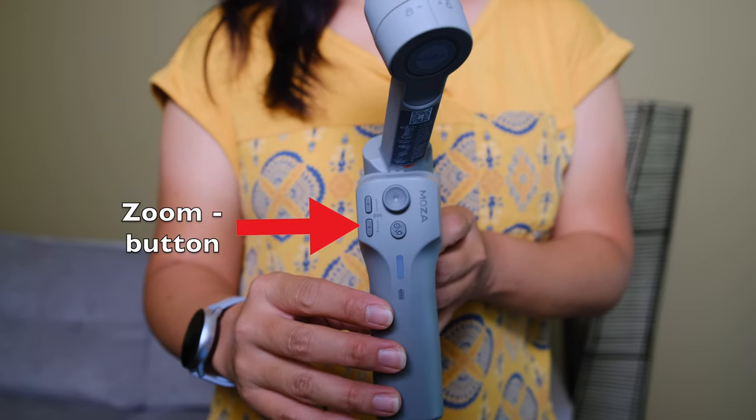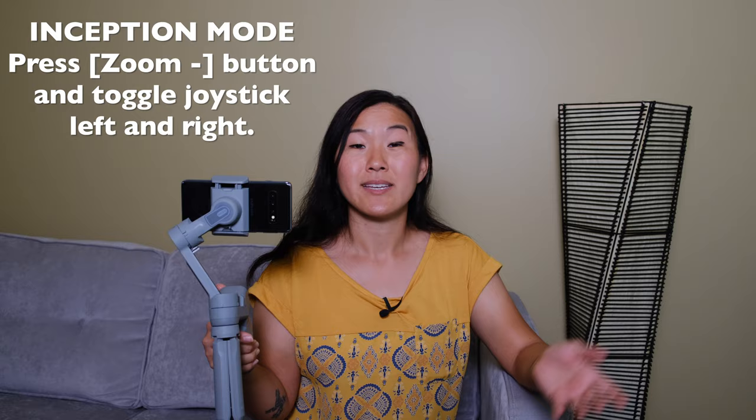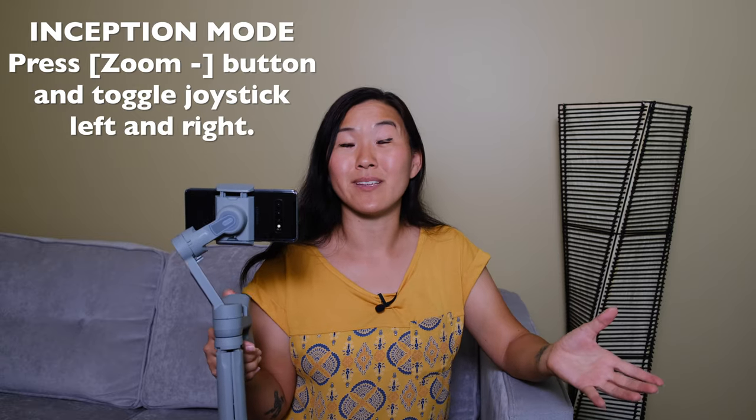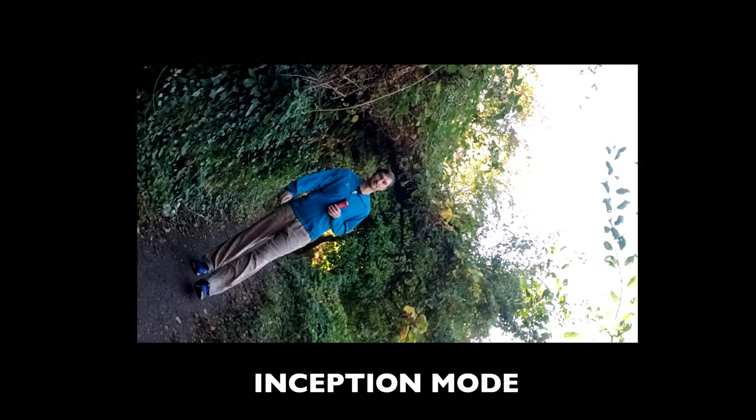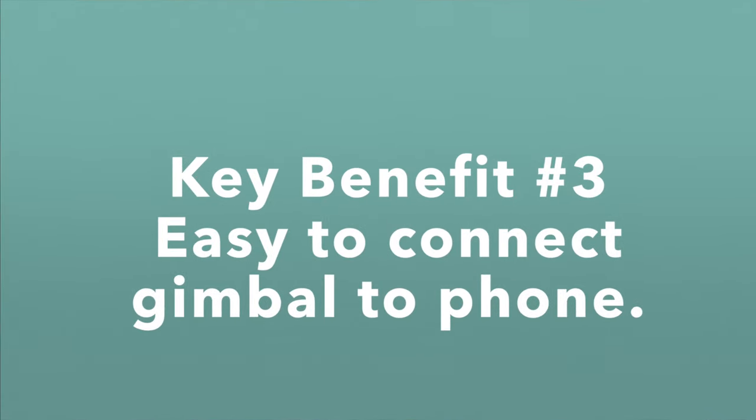The final feature is inception mode. If you hold down the zoom out button on the gimbal, your phone goes into inception mode. You'll have to toggle the joystick left and right to get inception mode to work, but it's a really fun creative way to get a unique angle. Now let's talk about connecting your phone to the gimbal, which is point number three.